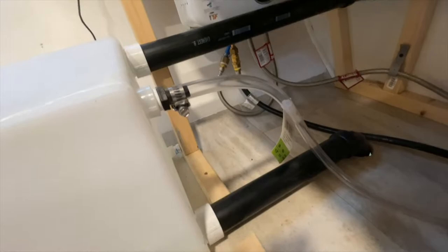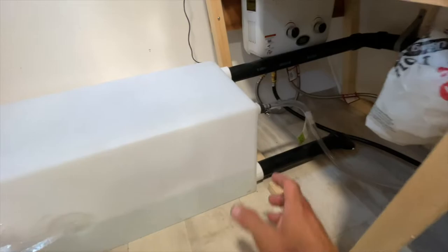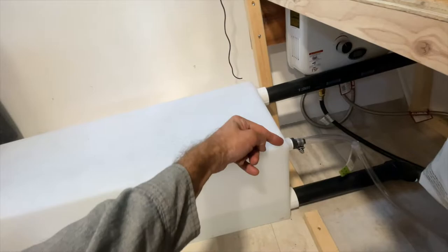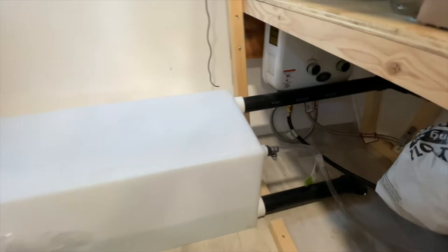These gray water and fresh water tanks come pre-fitted for whatever sizes you need — you just select it on the website. For this one I used the two-inch fitting for the drain on both tanks. This is a half-inch fitting as well, but I didn't use that one. For my fresh water, I did an inch-and-a-half fill so it can fill faster.